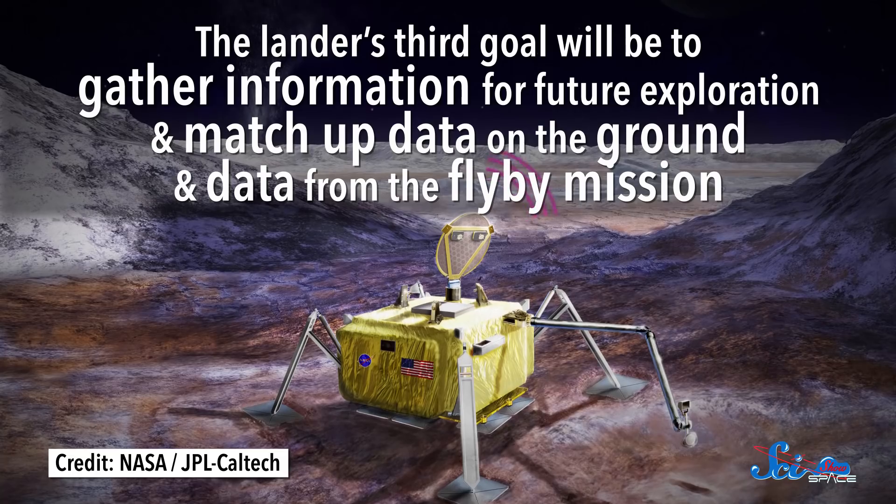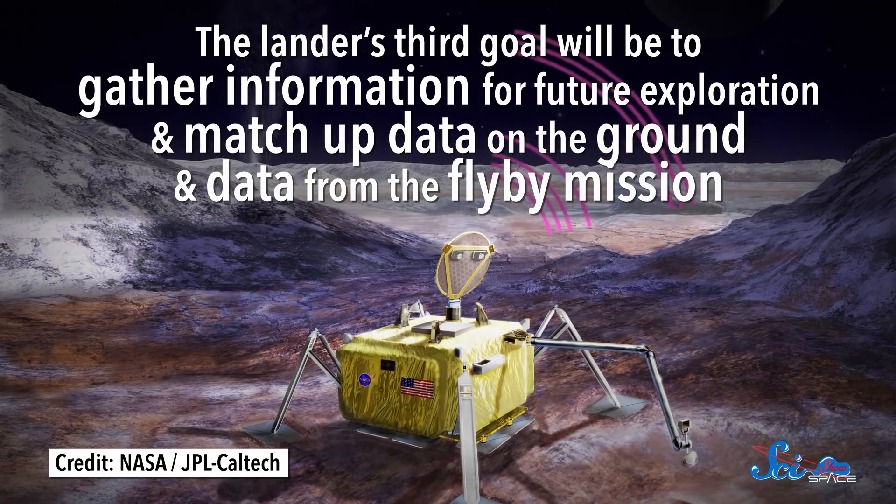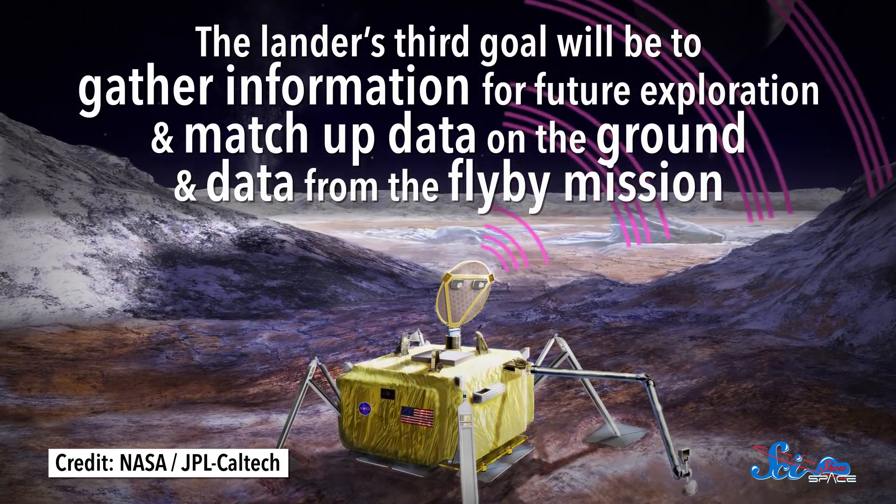Finally, the lander's third goal will be to gather information for future exploration, and match up data on the ground with data from the flyby mission. And all of this will have to happen in less than three weeks.